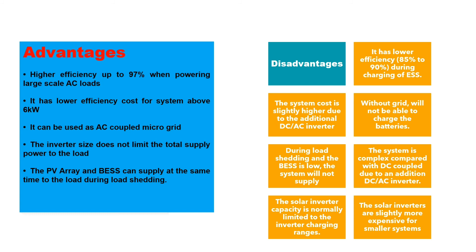The PV array and the battery can supply at the same time to the load during load-shedding. Disadvantages include lower efficiency and a slightly higher system cost due to the additional DC-AC inverter. Without the grid, it may not be possible to charge the batteries. During load-shedding with a low battery, the system will not supply. The system is also more complex compared to a DC-coupled inverter, and solar inverters are slightly more expensive for smaller systems. The solar inverter capacity is normally limited to the inverter charging range.